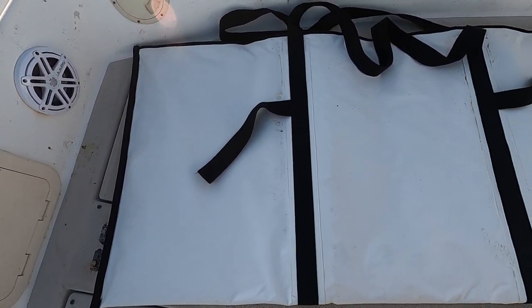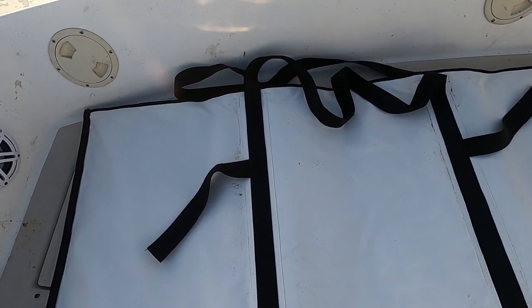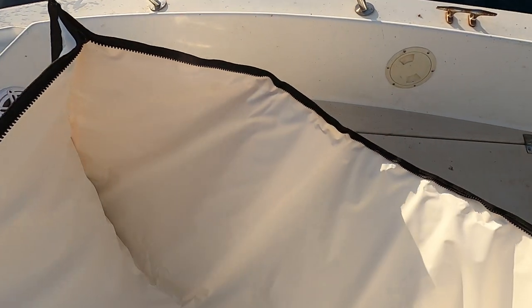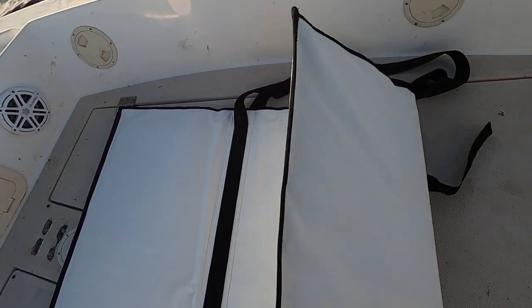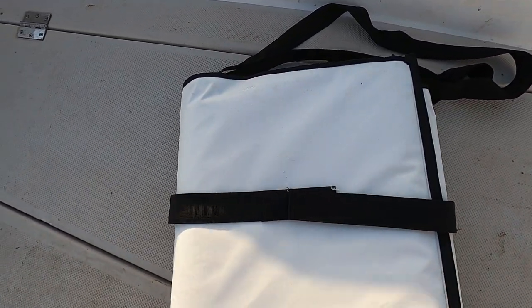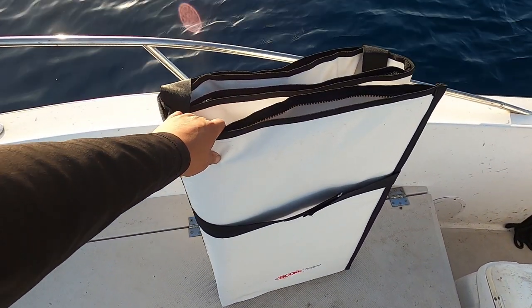The Boom Fish Bag comes in four sizes: small, medium, extra large, and jumbo. This right here is the extra large — it's measured 30 by 65 inches. It has a strap to make it easier to carry. It's an inch and a half thick, and it has this drain plug so when you need to drain it, it makes it easier. You can just fold it — it has two straps that go like this — and now you can store it anywhere.